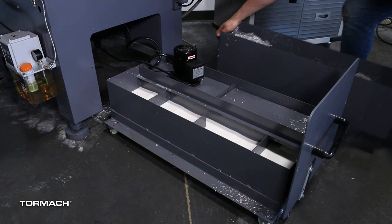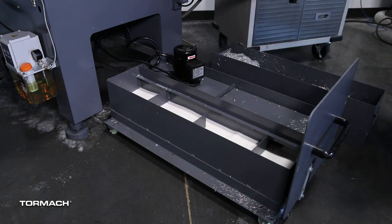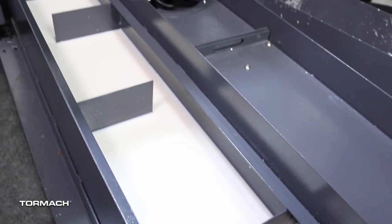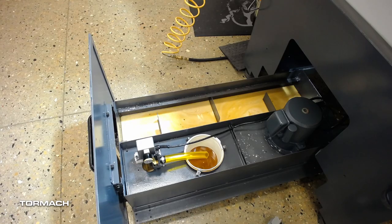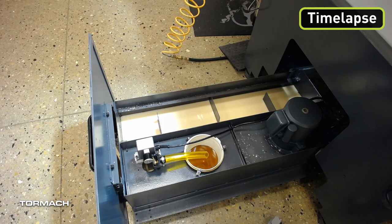Underneath the basket is a mesh filter that keeps chips out of the coolant. The coolant tank itself holds up to 12 gallons of coolant, and at the rear sits the optional coolant pump. If you want to keep your coolant fresh, a skimmer can be added to remove the tramp oil and extend the coolant life.